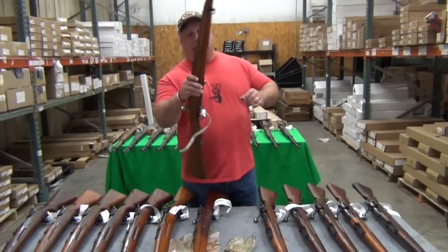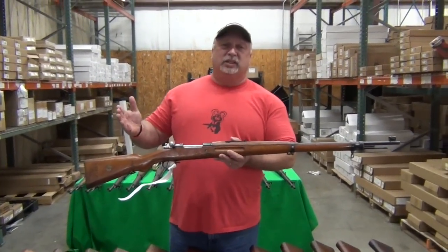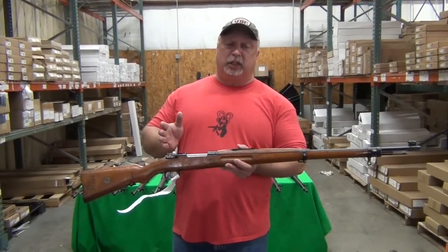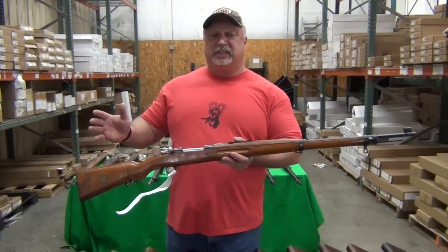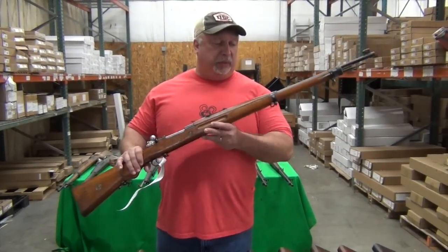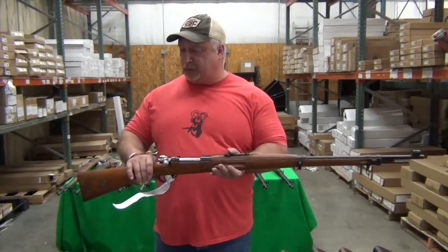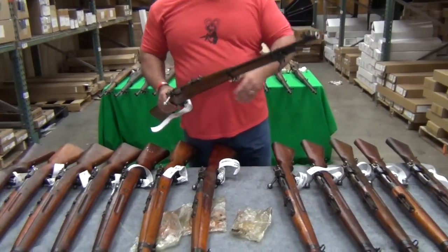We've had these in the past. The ones we had in the past were in the very good to excellent range. What I have left here are going to be in the good range. Some have cracked stocks, we even have some fairs, but we're closing out everything we have left in the building on the 8 millimeter Persian Mauser.